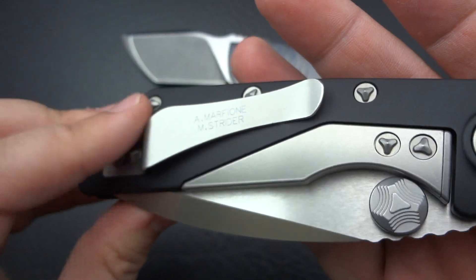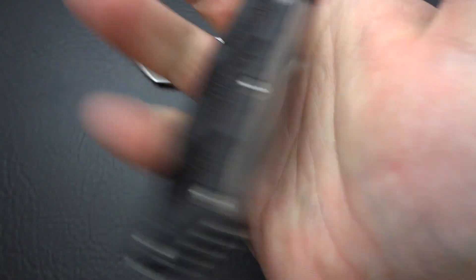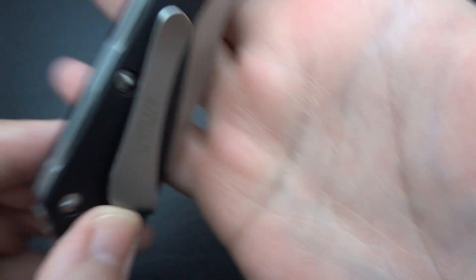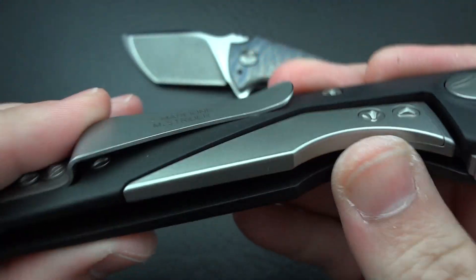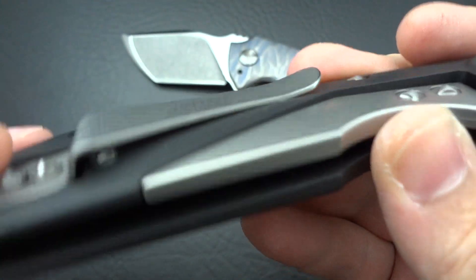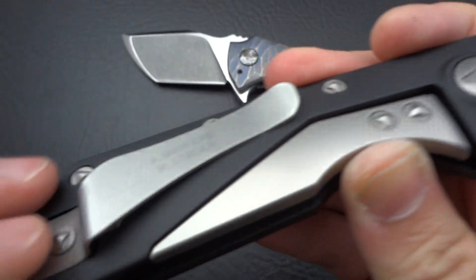That was my only real gripe. Now it's something I'm going to carry and use. Let's give it a nice good squeeze. I can barely tell it was even in my hand — that's what I like. Now it feels like 95% of all the other pocket clips I have on all my other knives in my collection. That's the way it should have been done.